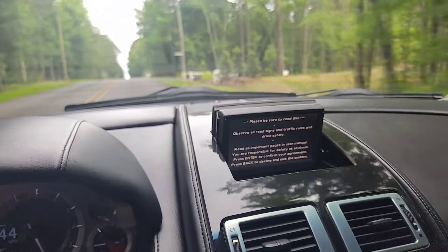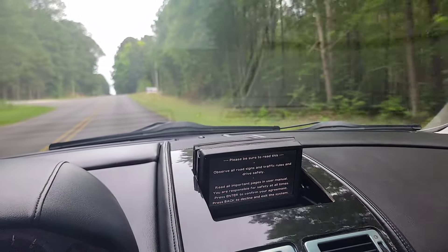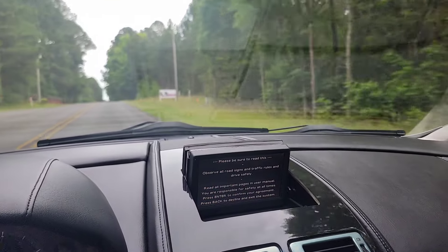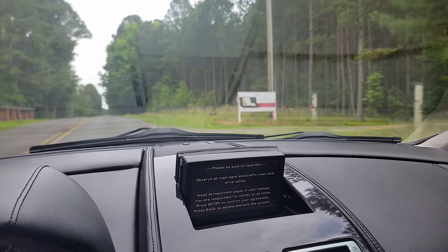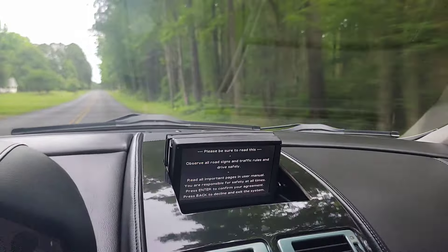That's about all I have to say. Thank you for watching, guys. This is a clean, nice Aston Martin DB9 — you will not be disappointed if you bought this car. Hope to see you next time, bye.